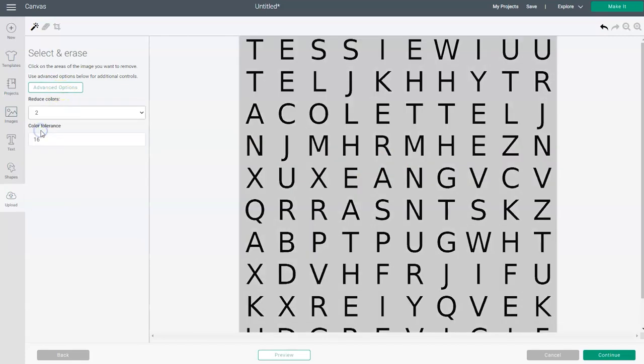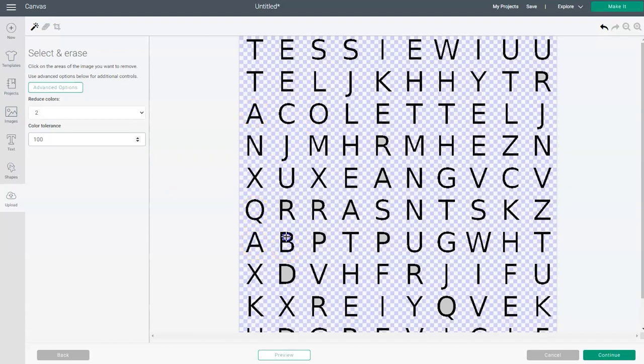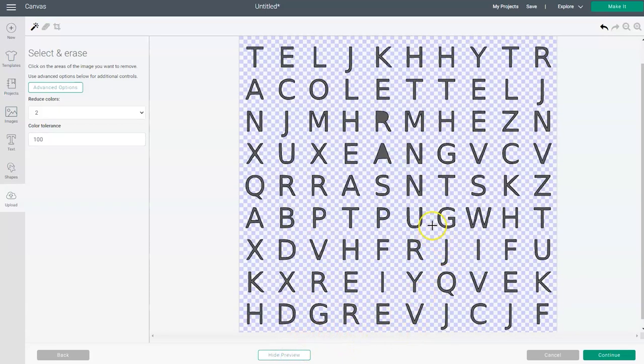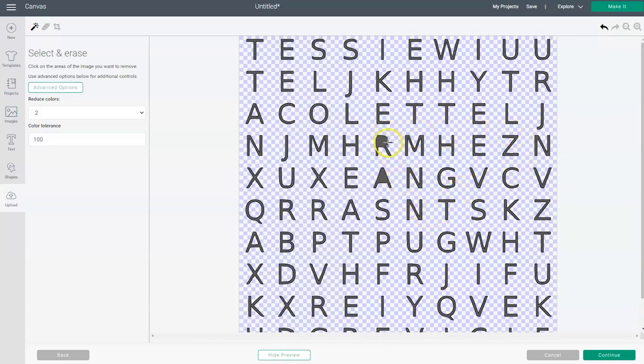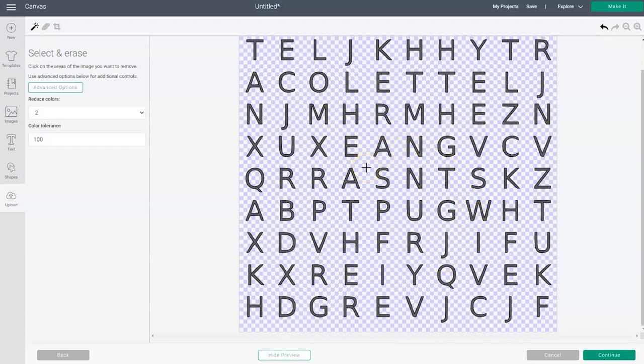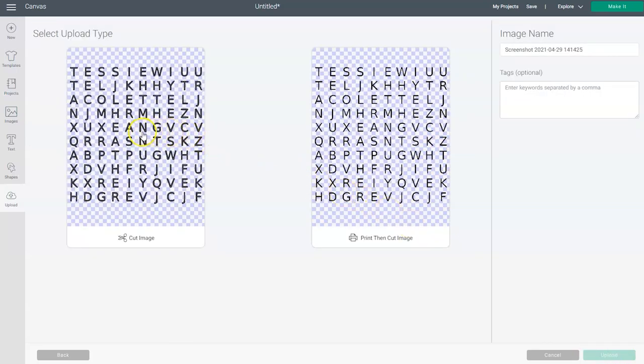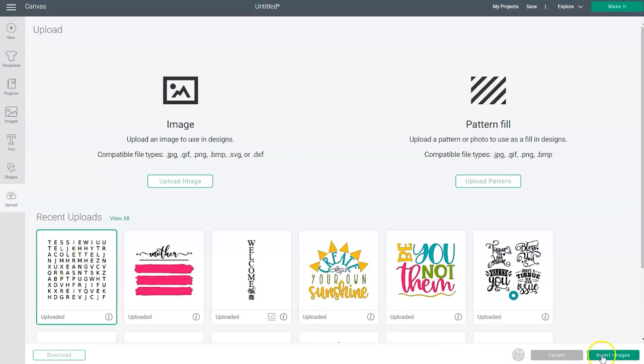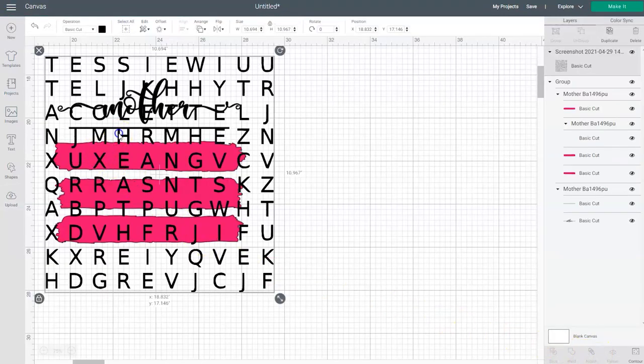Reduce the colors down to two — that will turn the white to gray — and then increase your color tolerance to 100. Start clicking on the gray areas to remove them. Once you're done, click on preview to make sure you didn't skip any letters. If any letters still need work, click on those areas and then click preview one last time to make sure you've removed all of the gray. If everything looks good, click continue again. Make sure that you choose 'cut image,' then click upload. Select the design one more time and then click insert images. Your word search will now appear on the canvas screen.